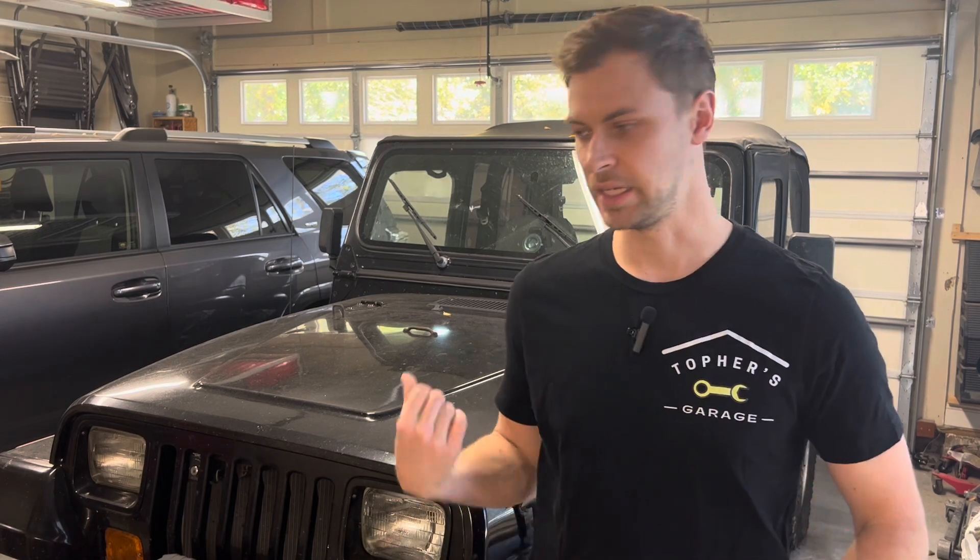Welcome back to the channel. In today's video we're here in the garage working on the Jeep, replacing some front end components. We've got the tie rod ends at each end at the knuckle, and then we've got the ball joints on the drag link - one up at the pitman arm and one down at the tie rod. We'll be replacing those, so I'm going to get it jacked up onto jack stands with the wheels off and start diving in.